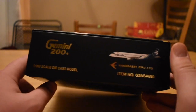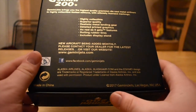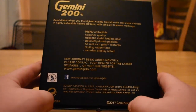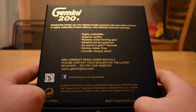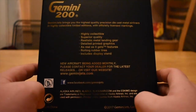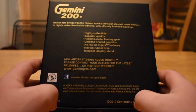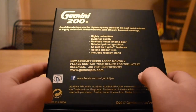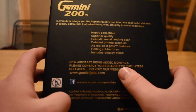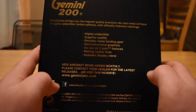And then the back of the box shows 2017 at the bottom, which I'm still wondering if that's actually accurate. I could look at the page and see 'January 2018 release,' but it's just something you've got to think about. You have all kinds of info there — the characteristics of the model, a short summary, a note about new aircraft being added monthly, and then the licensing. That's the box.